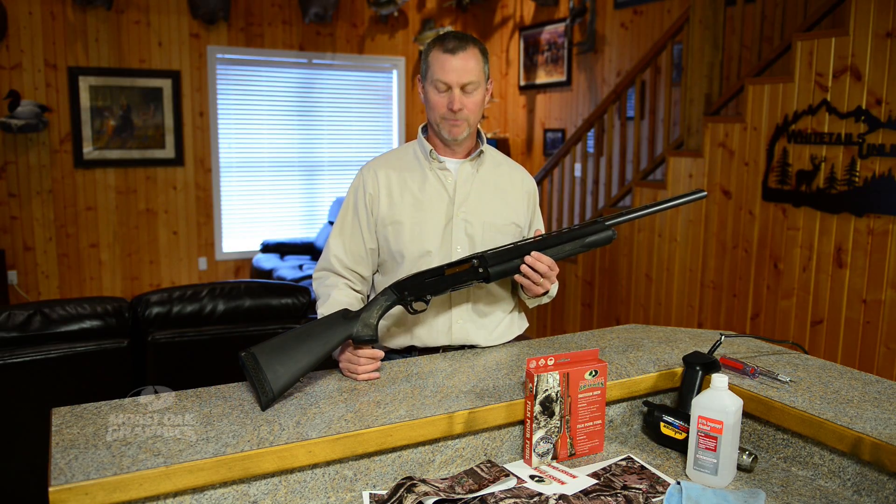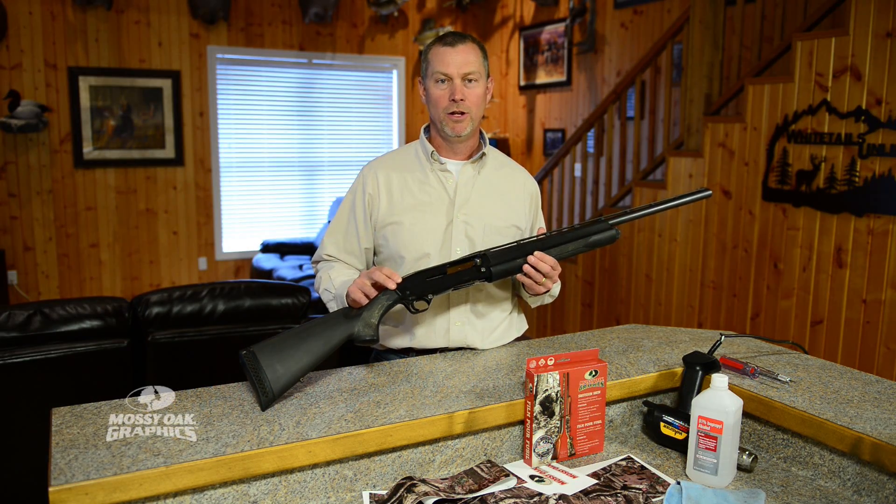Hi, I'm John Hind with Mossio Graphics. I want to show you how to do the install on our shotgun skin.